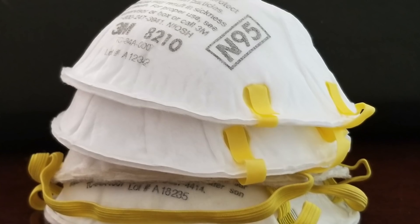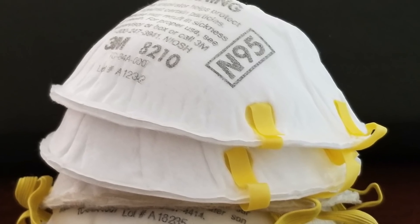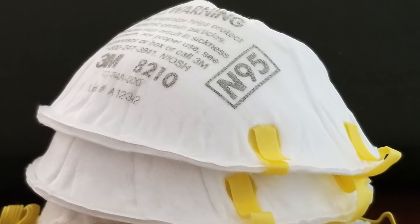Ideally, an N95 or similar respirator mask is designed to be worn only once. It should then be discarded. That's a no-brainer, and that's what we did as health professionals pre-COVID. Now, there's a global shortage of masks. With such a shortage, hospitals around the world are looking for ways to reuse these masks. They're forced to find ways to decontaminate the masks and reuse them.